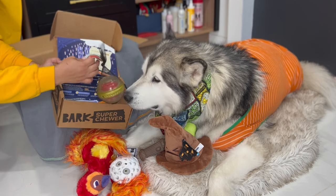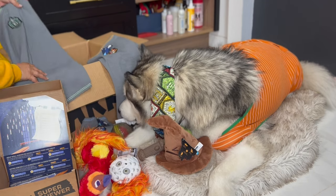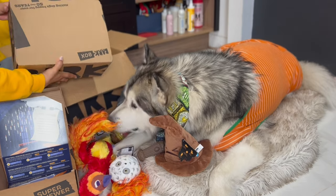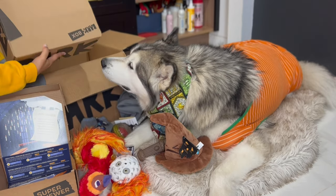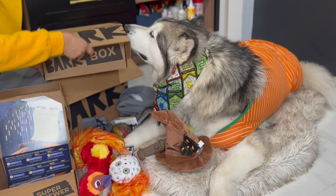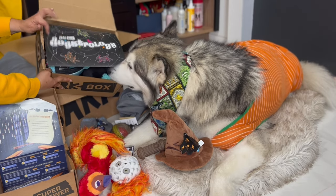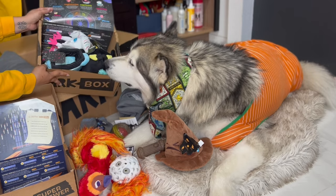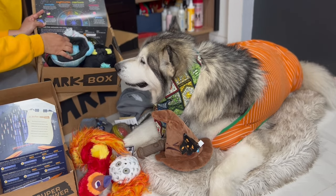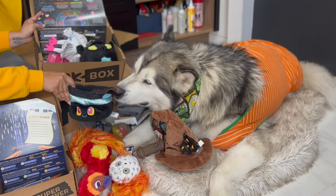Daddy has to open it for you, okay. I'm guessing this is the one for this month — that's probably the normal BarkBox. And look at Venus, look! This one is not as cute as the Harry Potter stuff.